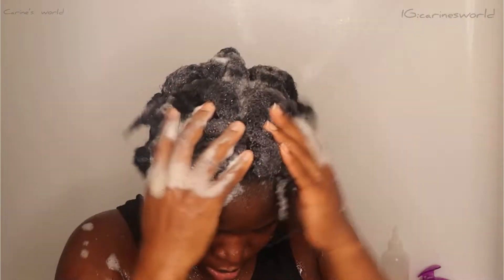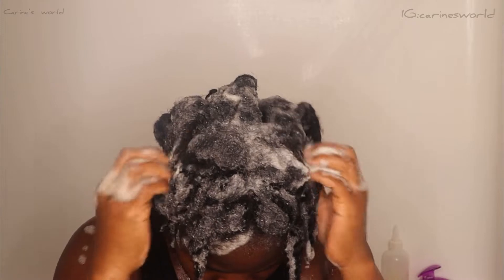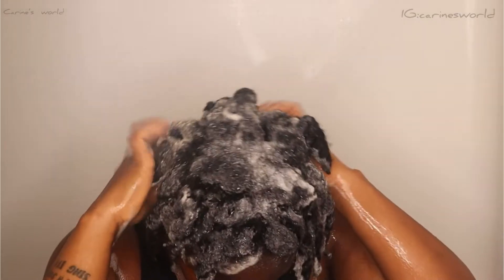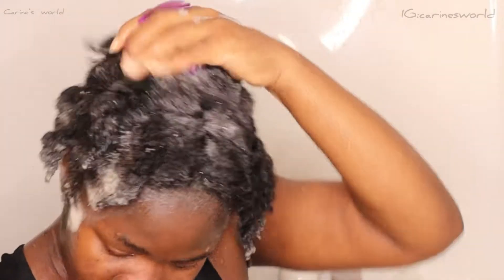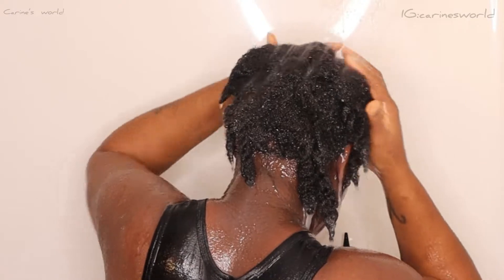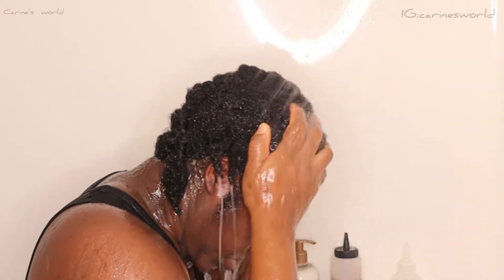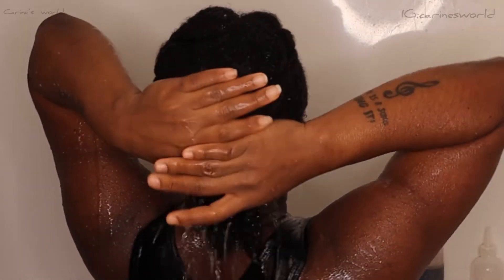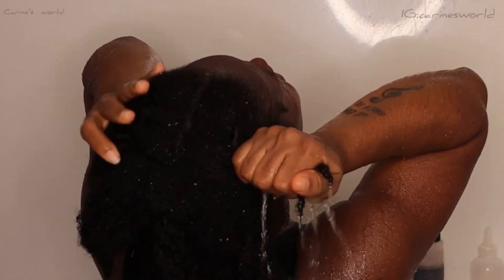While shampooing, you want to concentrate more on your scalp. There may be some buildup, especially if you had a protective style, so you want to really go in on that scalp and wash it properly. I also use this scalp massager to stimulate my scalp, get the blood pumping, and help my hair grow properly. After everything is done, I rinse it all out and proceed with the next step.